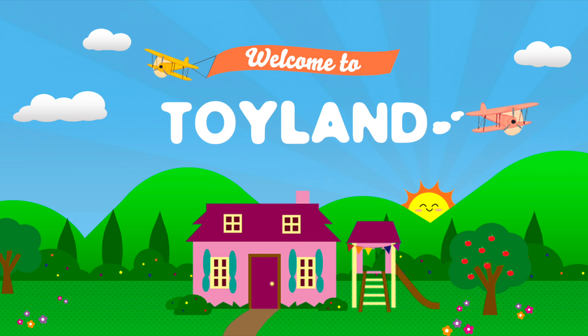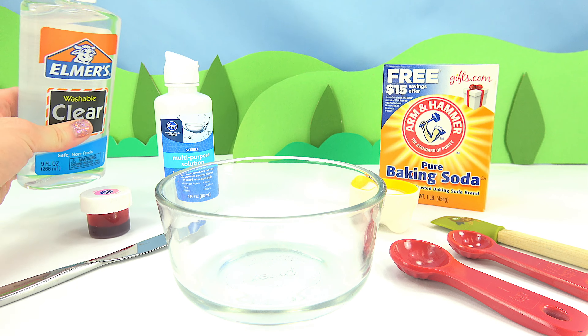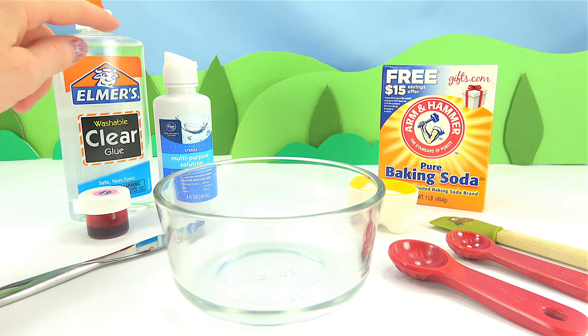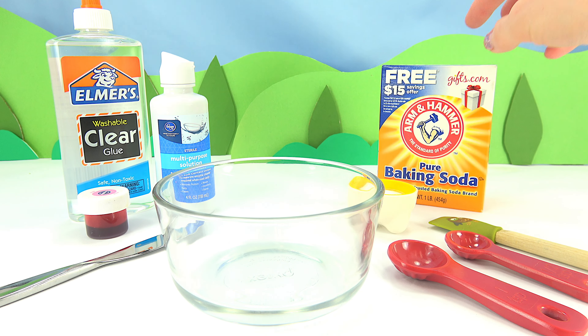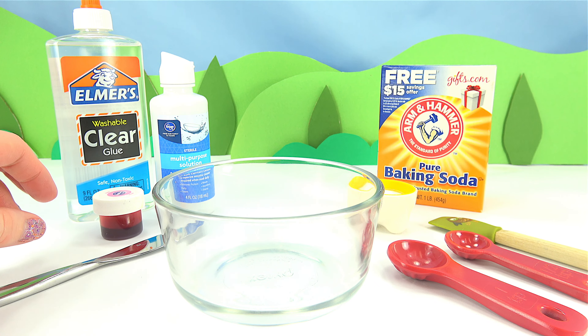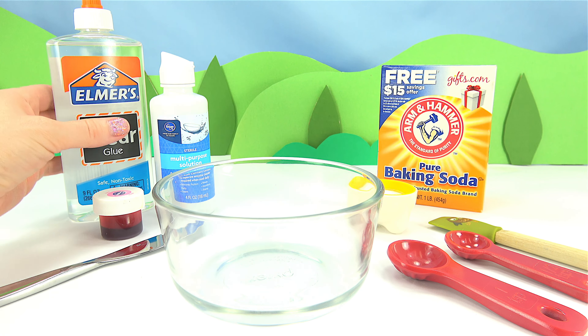Welcome to Toyland. Today I'm going to be making some fun slime. We're going to use clear emerald glue, contact solution, baking soda, a little bit of dye, and some glitter. Let's get started.